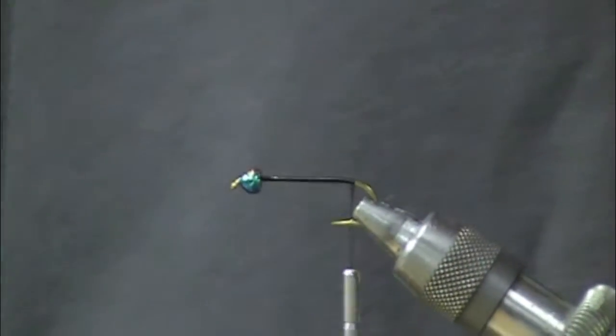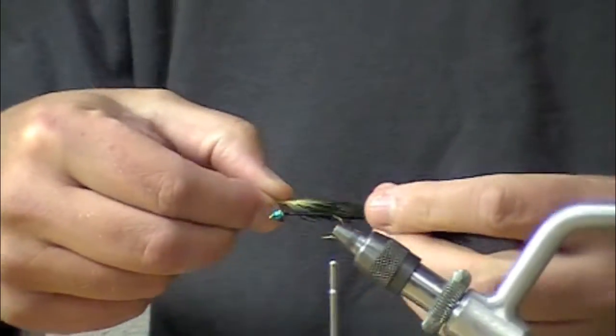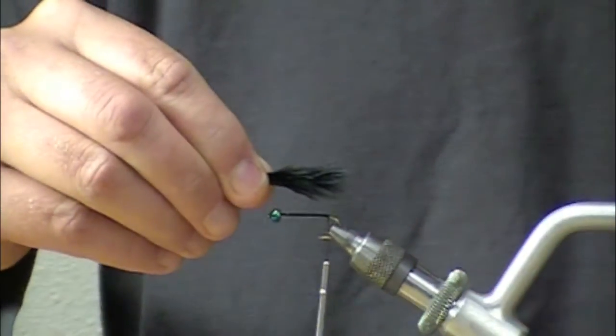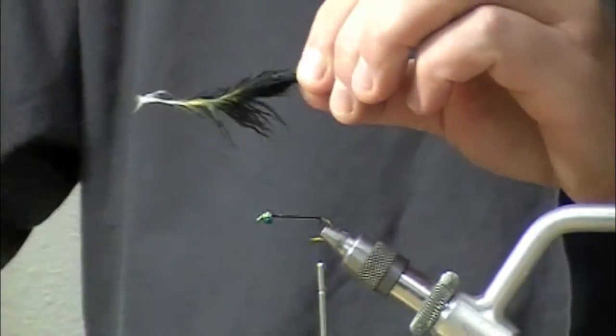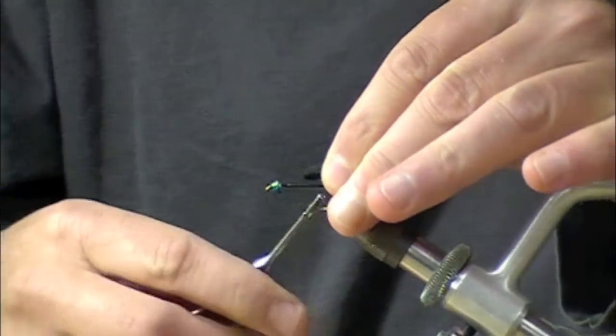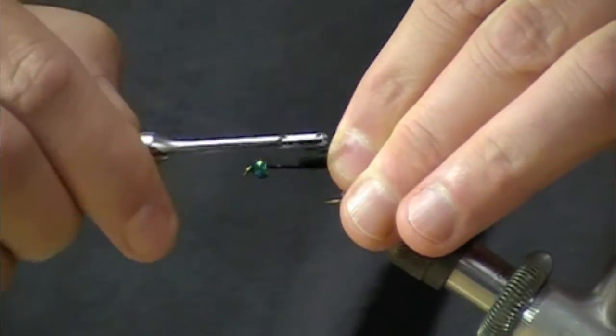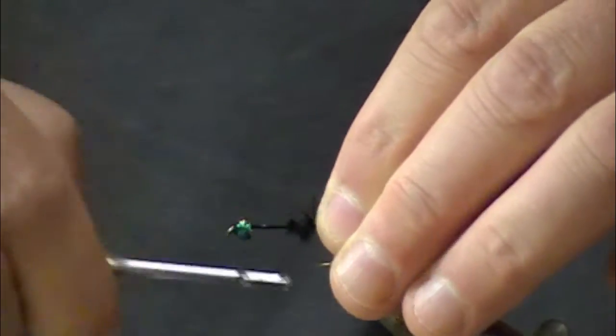Cut off our tag end. I've got a single woolly bugger marabou plume for the tail. I'm going to measure that to be about the same length as the shank, so I'll just go in there and do my pinch method. Wrap that all down.